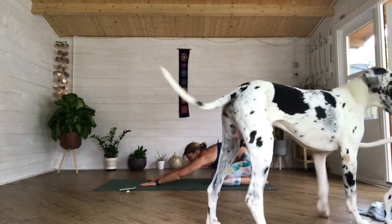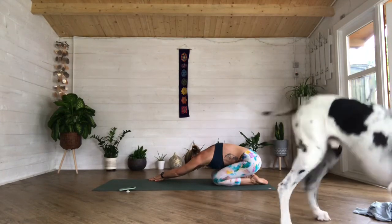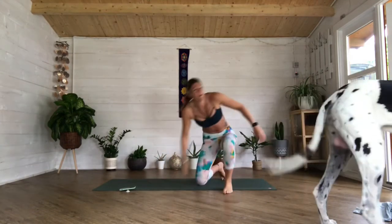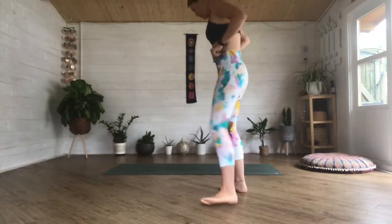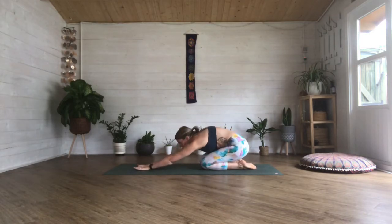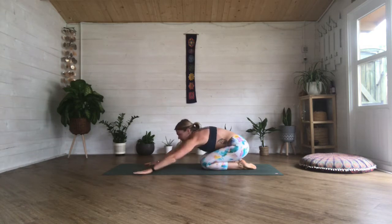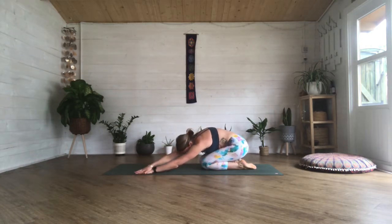Walk your hands over to the right-hand side of your mat, bring that left hand on top of your right, keeping your sit bones down, lengthening that left side. Then walk your hands over to the left, right hand on top of your left, keeping your sit bones down again.